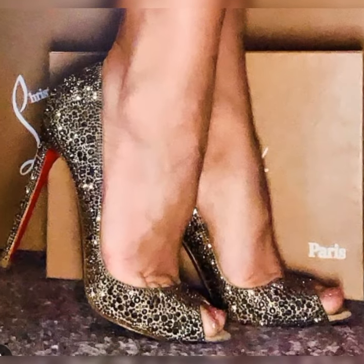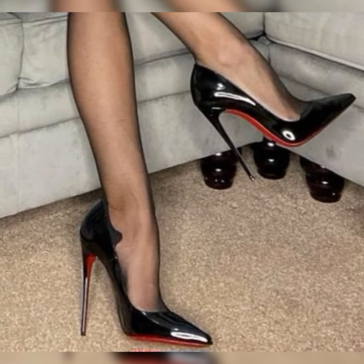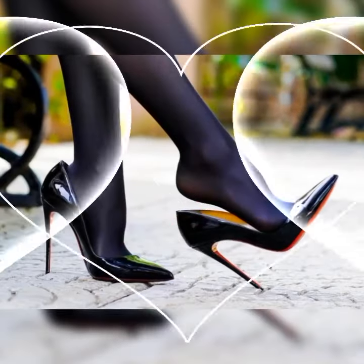Don't forget about the heel height — strappy heel sandals come in various heel heights, from kitten heels to sky-high heels. Pick the height that you are most comfortable with and strut your stuff with confidence.